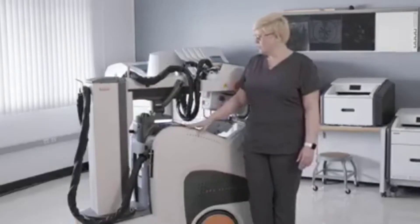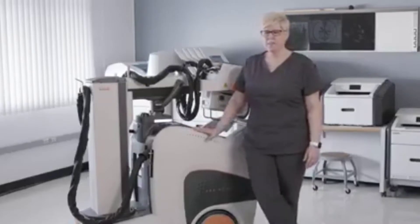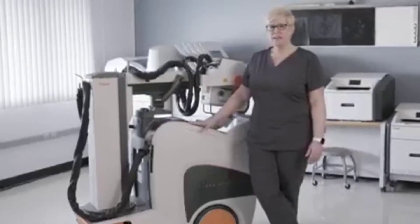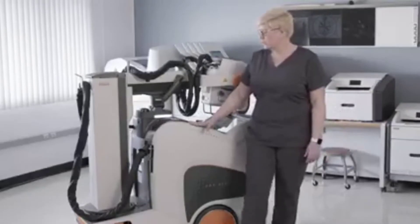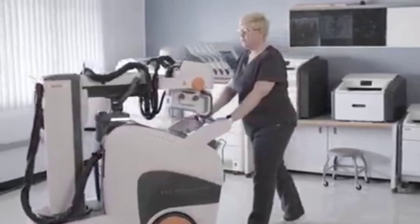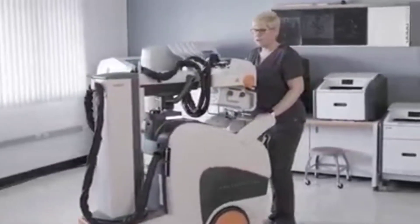CareStream engineers have redesigned that system today with the HUSH initiative in mind. There have been scientific studies proving that patients heal much quicker when they receive more rest and receive less interruptions by hospital workers. So with the redesign of the cart, the engineers have dampened the motors, making the sound of this cart driving in and out of patient rooms pretty much inaudible.